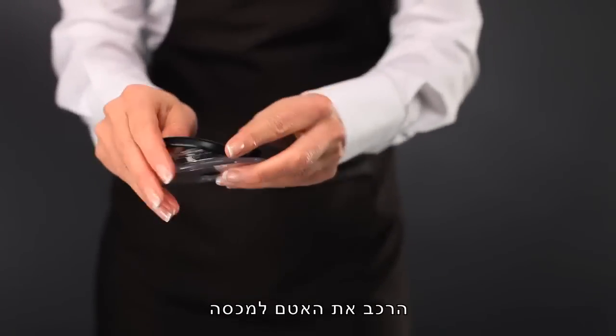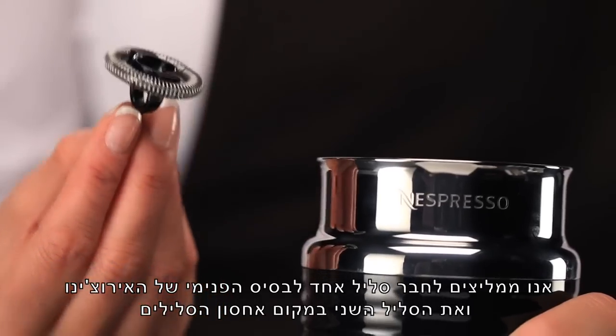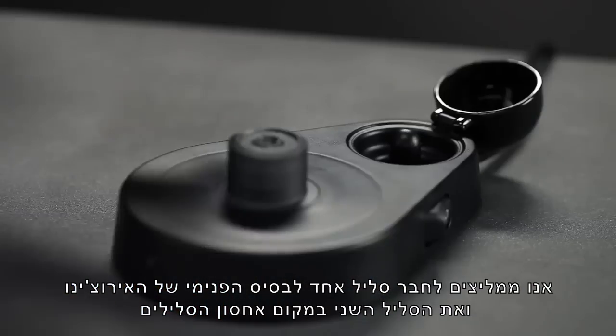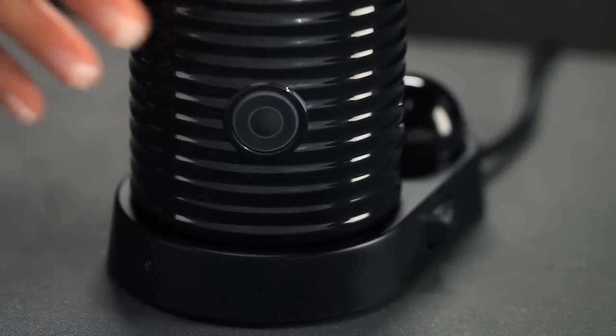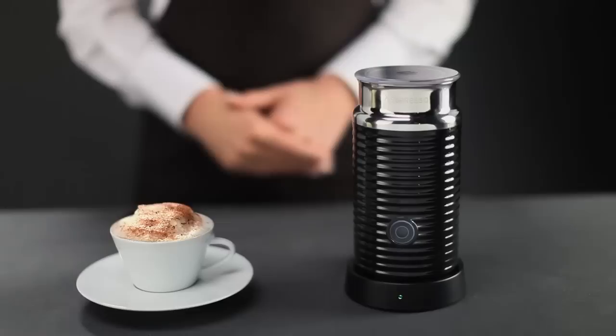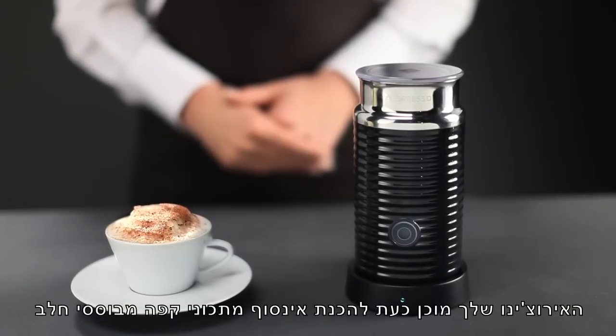Replace the seal from the lid. We advise you to attach one whisk onto the inner base of the jug and the other in the whisk storage area. Your Aerocino is now ready to prepare countless milk-based coffee recipes.